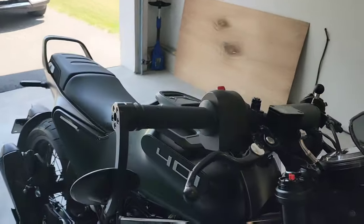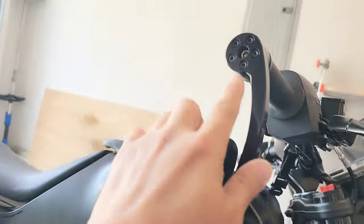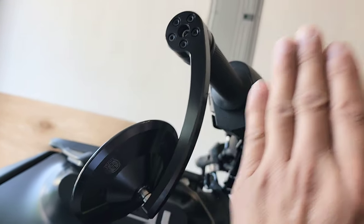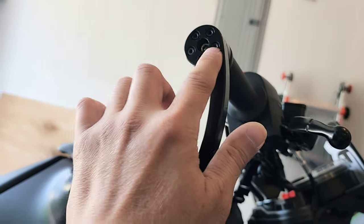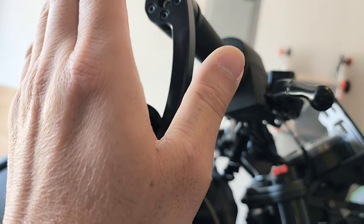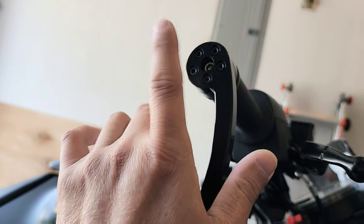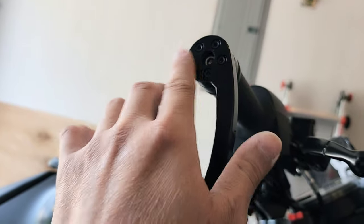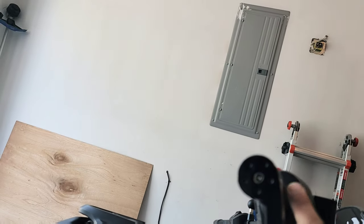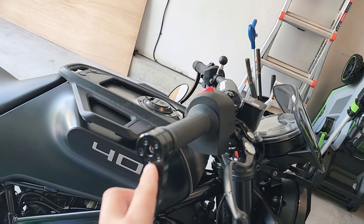With the mirrors — when you get two mirrors, both will be facing the same direction, so you need to undo the screws on one of them and flip them around. When you flip them and put the screws back, you need to use Loctite, because if you don't, they're going to come loose.